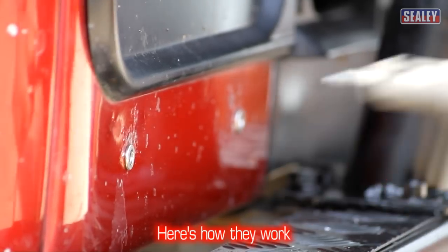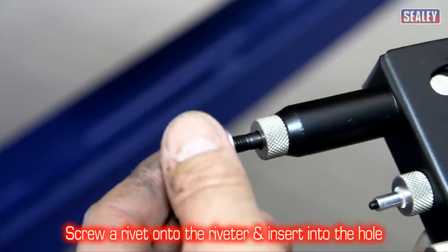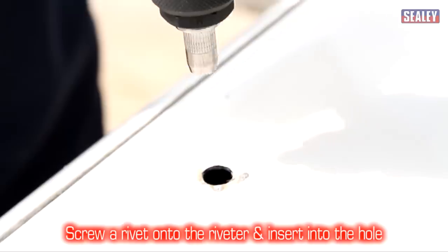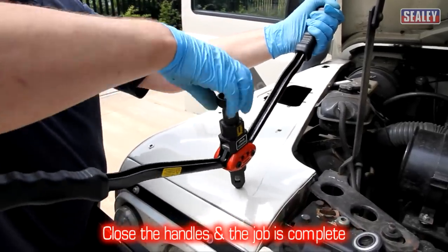Here's how they work. Simply drill a hole to suit the size of rivet, screw a rivet onto the riveter and insert into the hole, then simply close the handles and the job is complete.